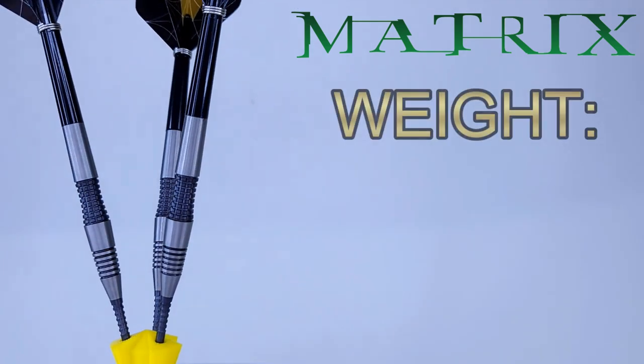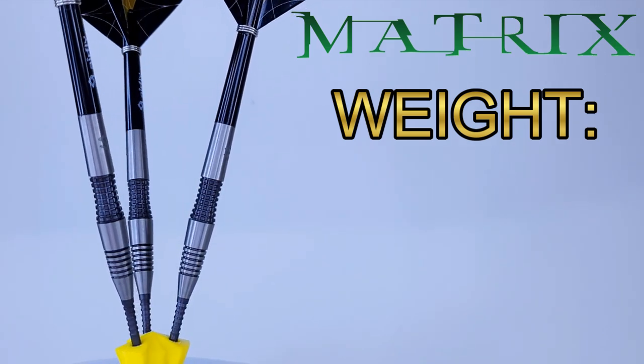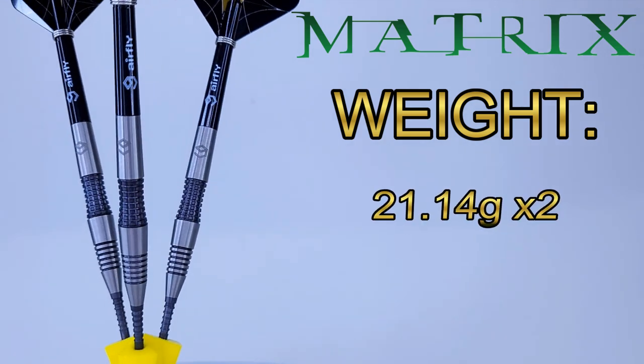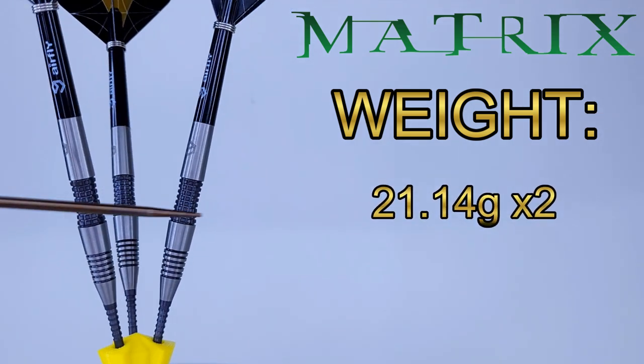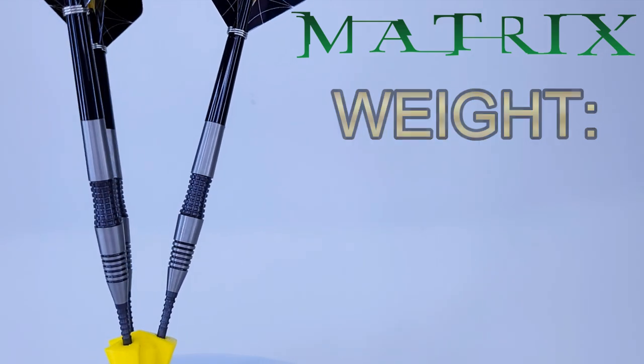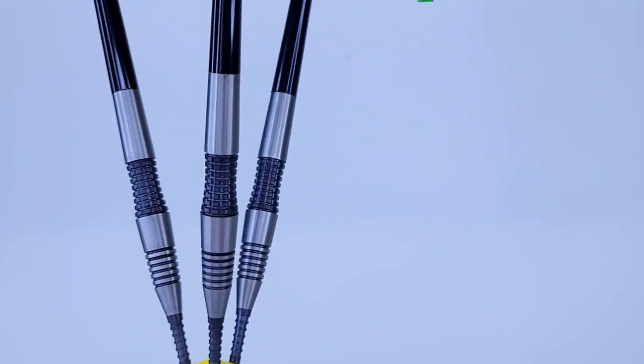As far as the match weight goes - advertised at 21 grams. Incredible match weighting: the lightest two barrels came in at 21.14 grams, and the other barrel at 21.16 grams. Only two one-hundredths of a gram off from lightest to heaviest. Pretty awesome to see - incredible machining and incredible match weight.